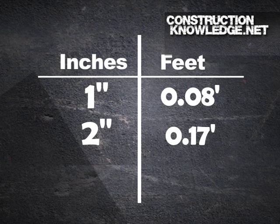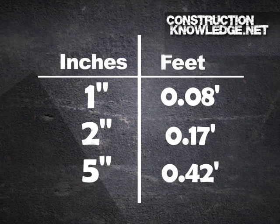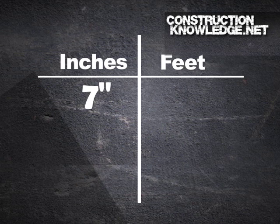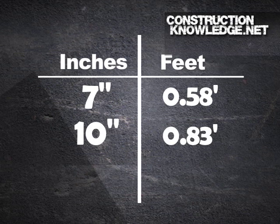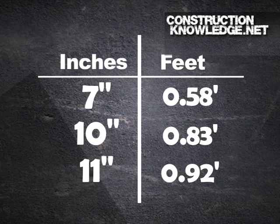Two inches you do have to just remember: it's 0.17 feet. For five inches, I just go to six inches and subtract an inch — so five inches is 0.42 feet: 0.5 minus 0.08. Seven inches is done the same way in the other direction: 0.58 feet, which is 0.5 plus 0.08. Ten inches is 0.83 — you just have to remember that one. And eleven inches is 0.92, which is 0.08 less than one foot.